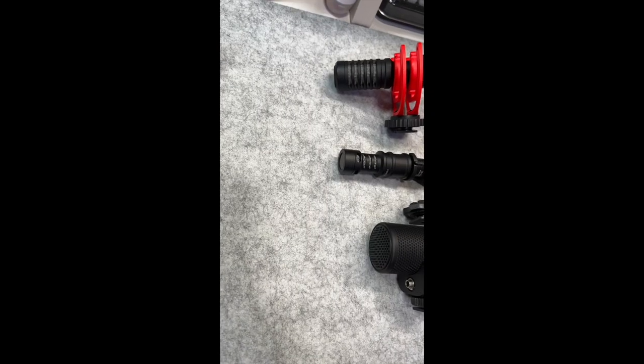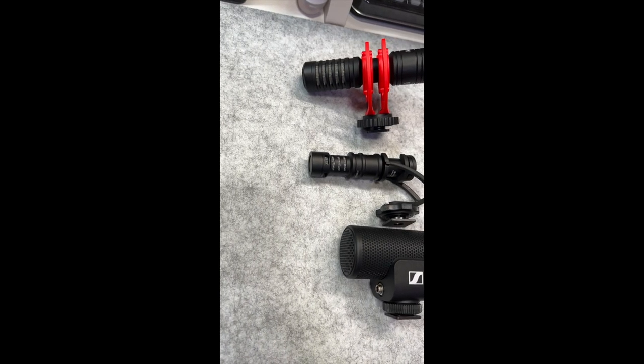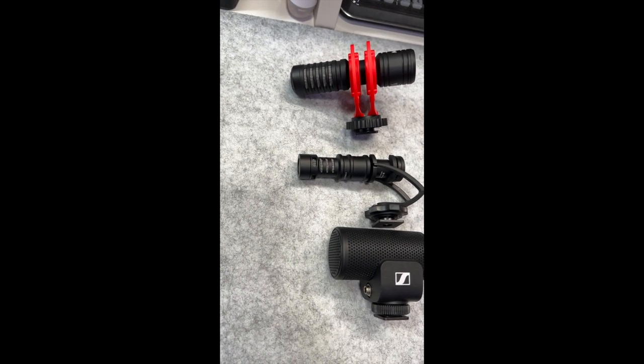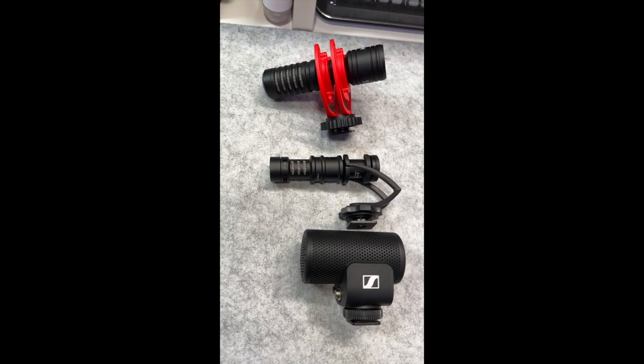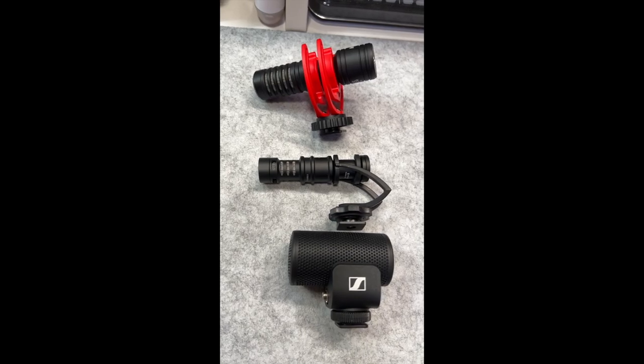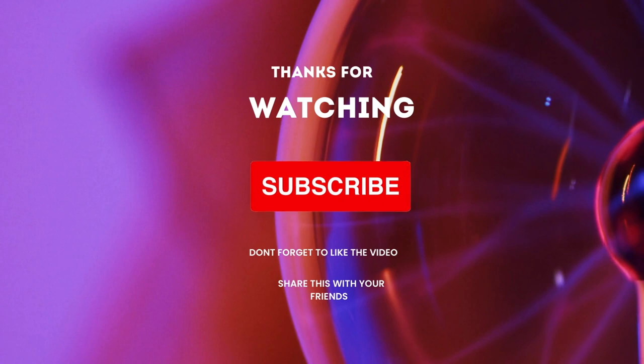There you have it. I think all three do definitely sound a little bit different. I think the Sennheiser is a little brighter. I found that the Comica was the deepest of the three, and the Movo was just a little in between. So let me know what you think down in the comments. And if you found some value in this, please give this a like and a share, and please consider subscribing. I really appreciate it. Thanks.